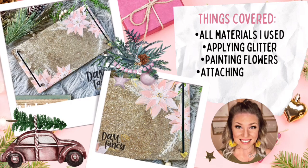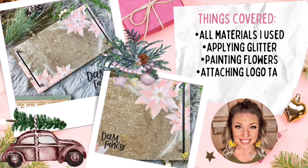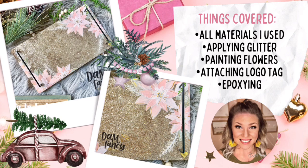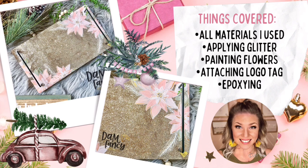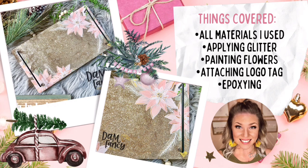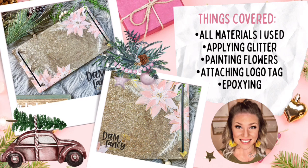Today we are doing a fun glittered and hand-painted floral tray. I picked up this tray for five dollars at Target a few weeks ago — they may still have them in the dollar spot. If you don't find them at Target, I'm sure you can find something similar at Dollar Tree, Dollar General, Big Lots, or other stores like that. Don't forget that all of my 12 Days of Christmas tutorials has a giveaway associated with it — you can find all the details in my tutorial group.